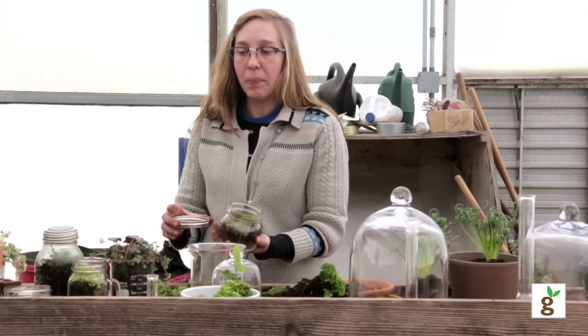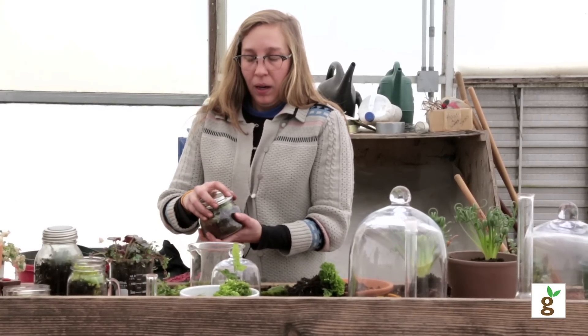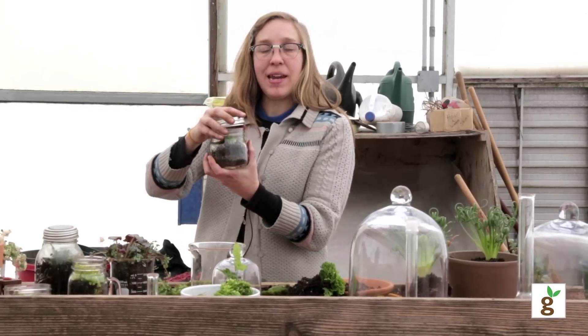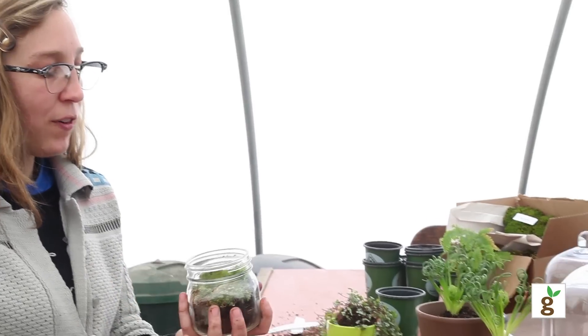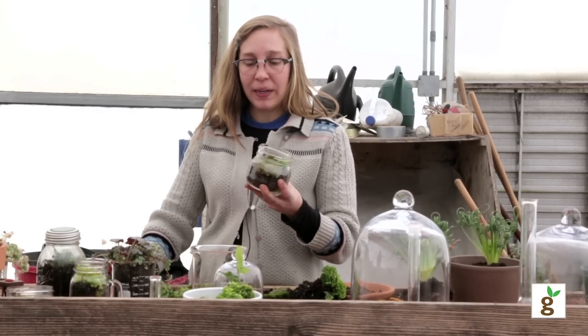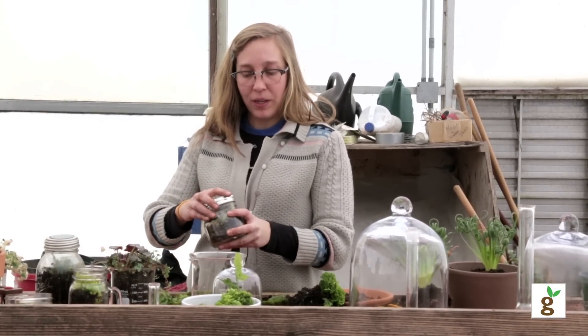I usually keep the lids on my terrariums all the time. It's a living, breathing thing so it still needs air — so every now and then I like to open it up for a couple hours, like while I'm getting ready in the morning or making dinner. Then before I go to bed I'll make sure I put the lid on.